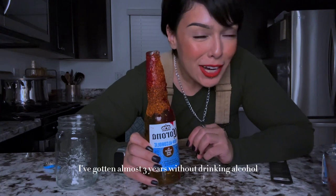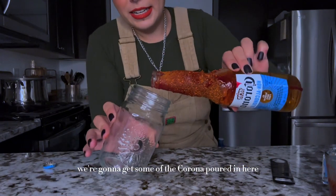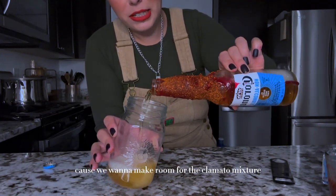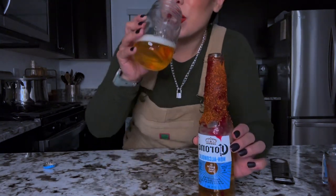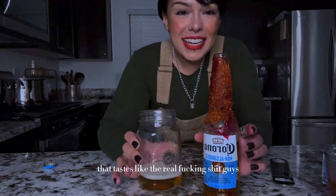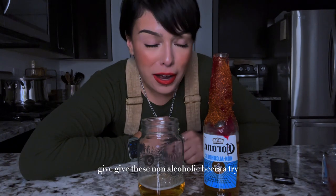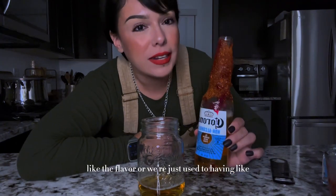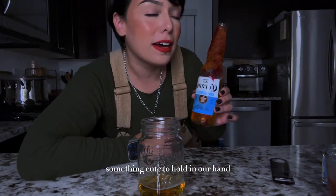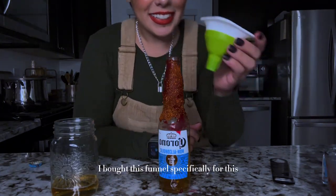I've gone almost three years without drinking alcohol, so I'm always on the hunt for non-alcoholic stuff. We're gonna get some of the corona poured in here because we want to make room for the clamato mixture. That tastes like the real thing, guys. If you're stuck in the loop of trying to quit drinking, give non-alcoholic beers a try — it's a game changer. Most of the time we're just craving the flavor or just used to having something cute to hold in our hand. Give it a try. I'm gonna get my funnel — I bought this funnel specifically for this.